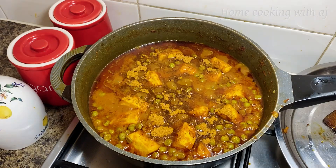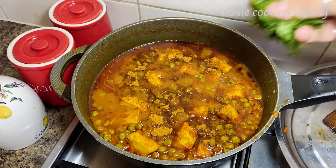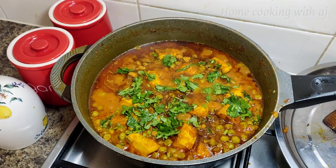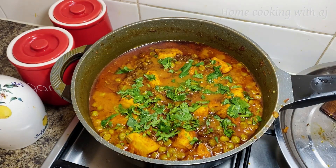Now we add 1 tablespoon of garam masala. We also add our Punjabi favorite — coriander leaves. Without coriander leaves, our vegetables are not complete.